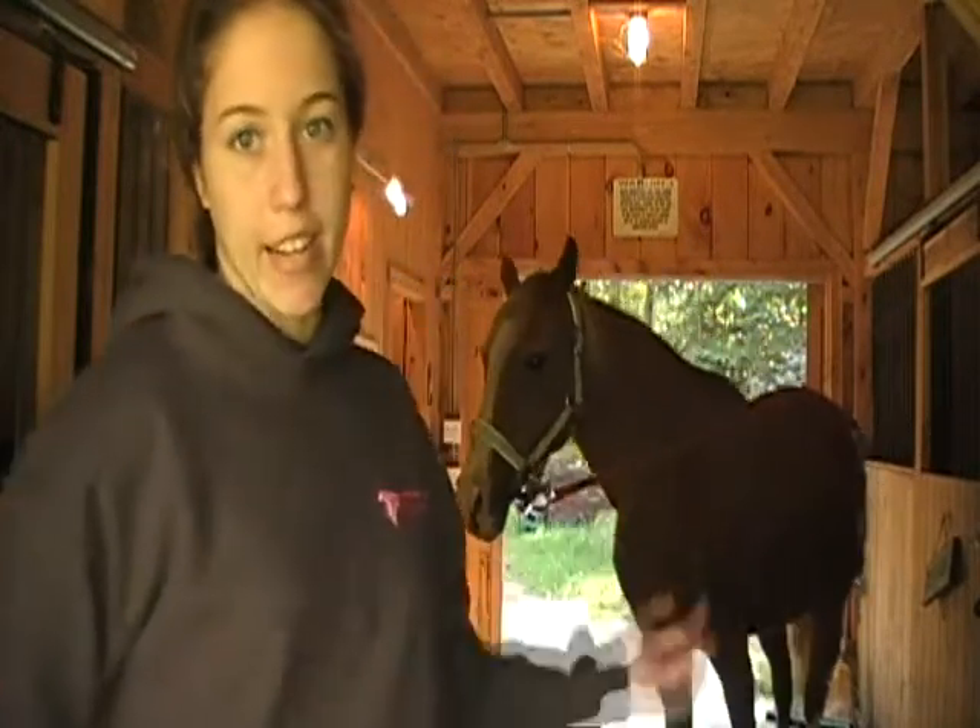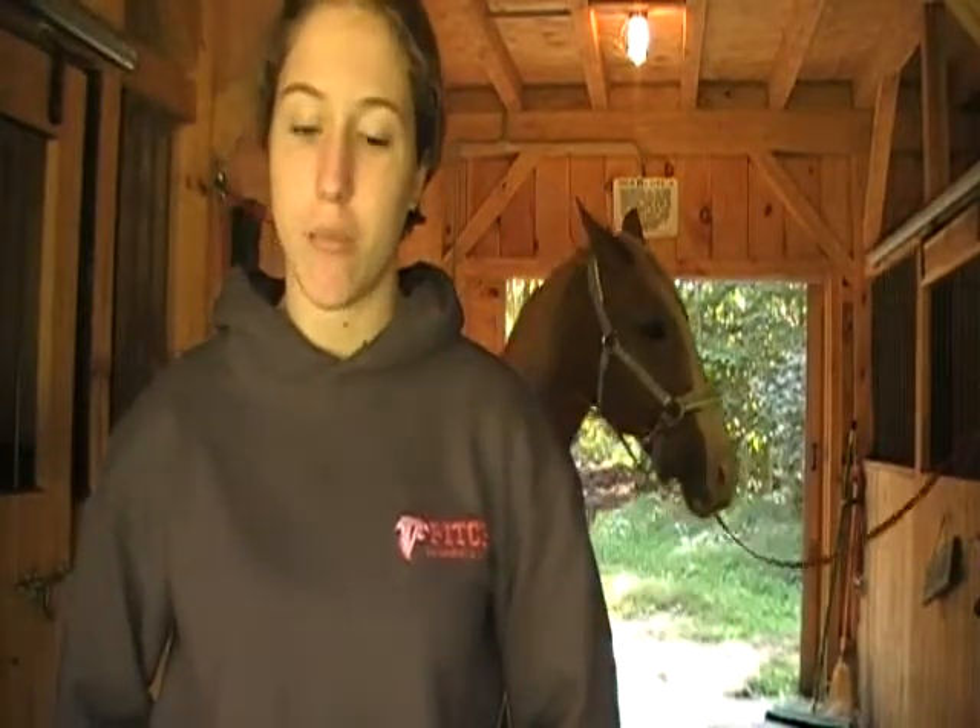Hi everybody, Horse Report here. Today I'm not doing any riding, even though it is a lovely day, because I need help with it and it's only me today. But hopefully sometime this weekend I'll get a video up on riding. But today I have Tequila here — he's going to be my demo horse. We're just going to do basic horse care on the ground, some saddle fitting for gaited horses, and just grooming stuff. I hope you guys enjoy.